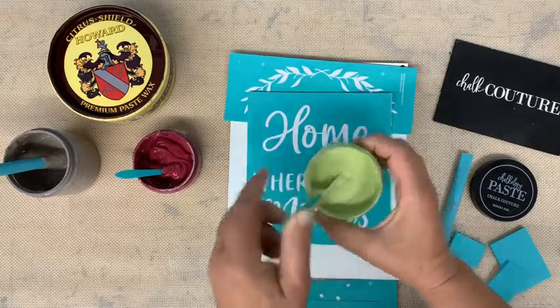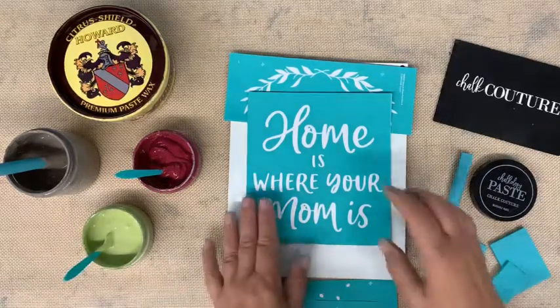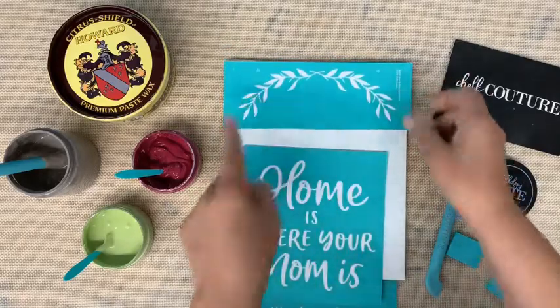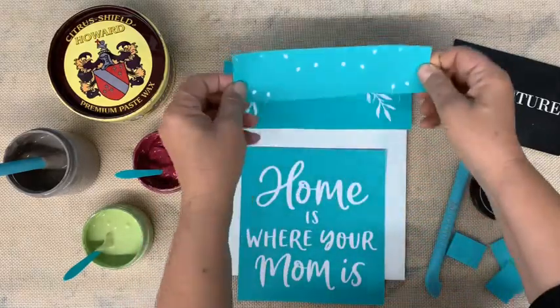This color is Honeydew. I just chose a pretty basic palette. I'm going to do all of the words in Storm, and I'm going to do the leaves in Honeydew. There are little accents as well.